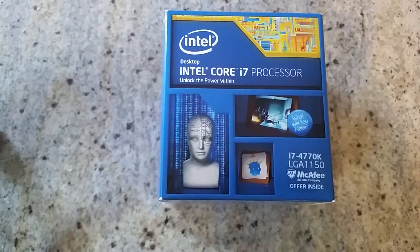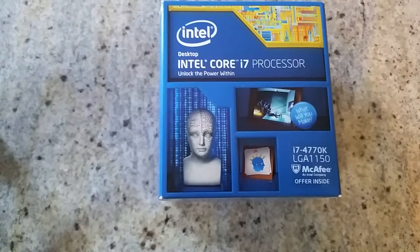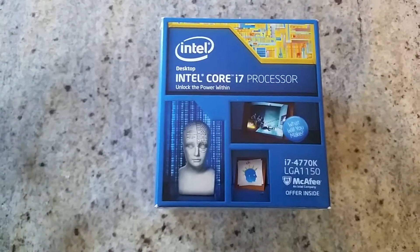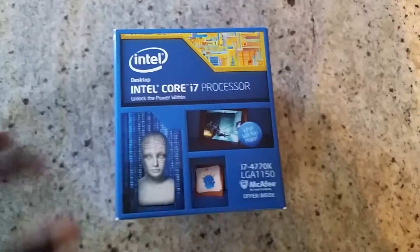Now if I want to jump to the fifth generation core I can do the upgrade, so it's not a problem. So let's go ahead and unbox this thing.